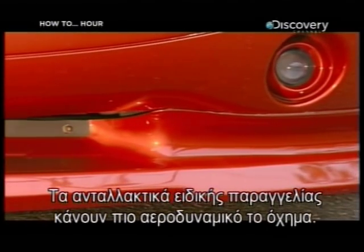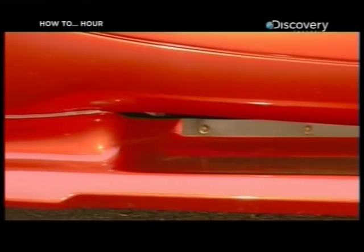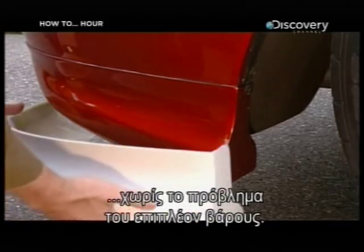Custom spoilers, bumpers, and other parts make a vehicle more aerodynamic. When the parts are made of carbon fiber, they create this effect without the hindrance of extra weight.